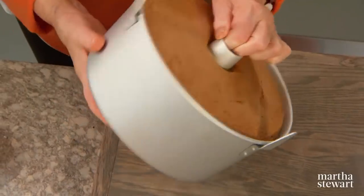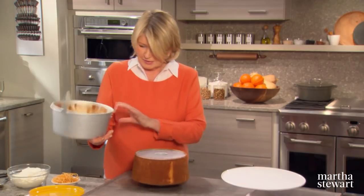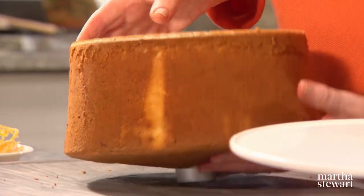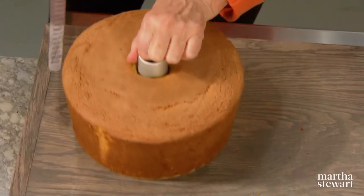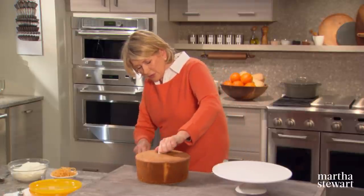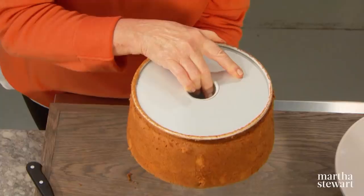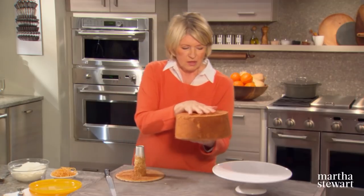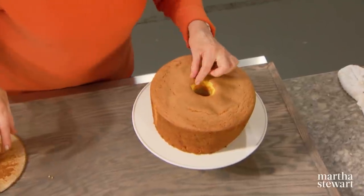That should come out — now lift or better yet turn. Remember, this cake only has oil in it, so that's the only thing making it come away from the metal. Then go all the way around the bottom, and invert it right down onto your beautiful cake stand.